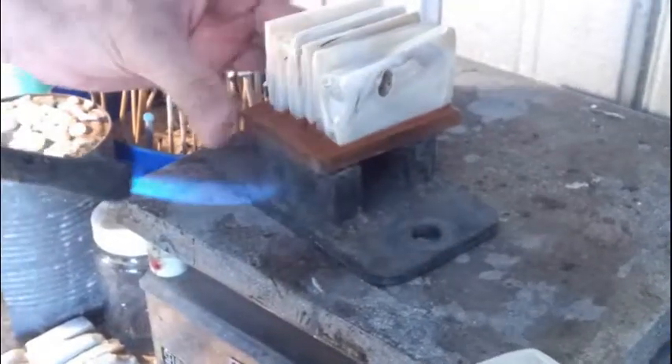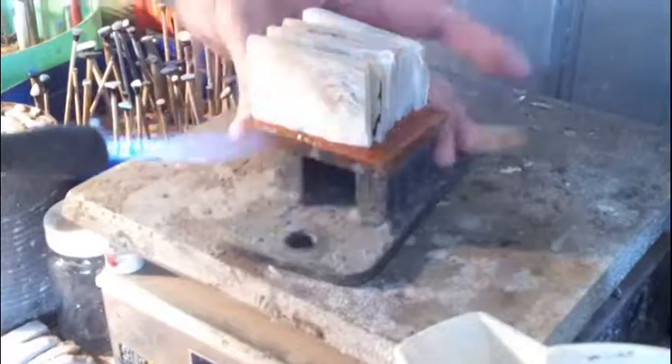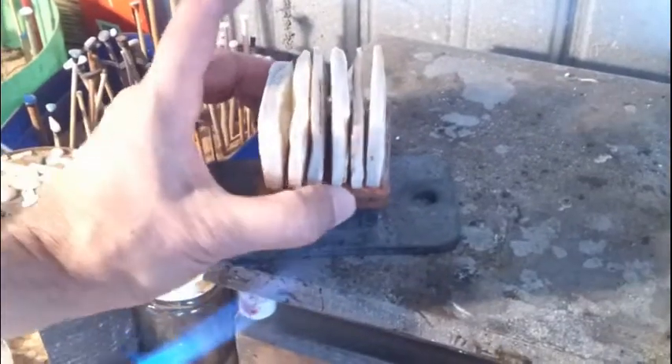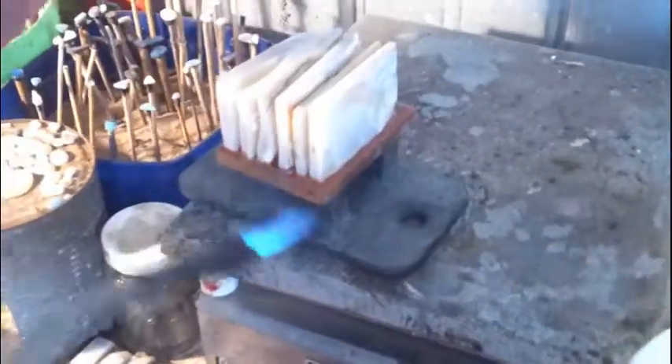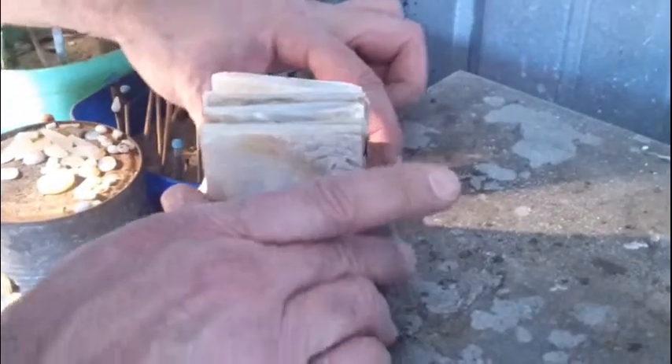Now you can see it's actually sticking on there. And once again it's important that we try to get everything into a square position. You can see that the plate in fact needs to be square on what we call an H block. We want it to be square on there, so it's important that while it's still warm we can in fact manoeuvre everything around to be square on the H block.